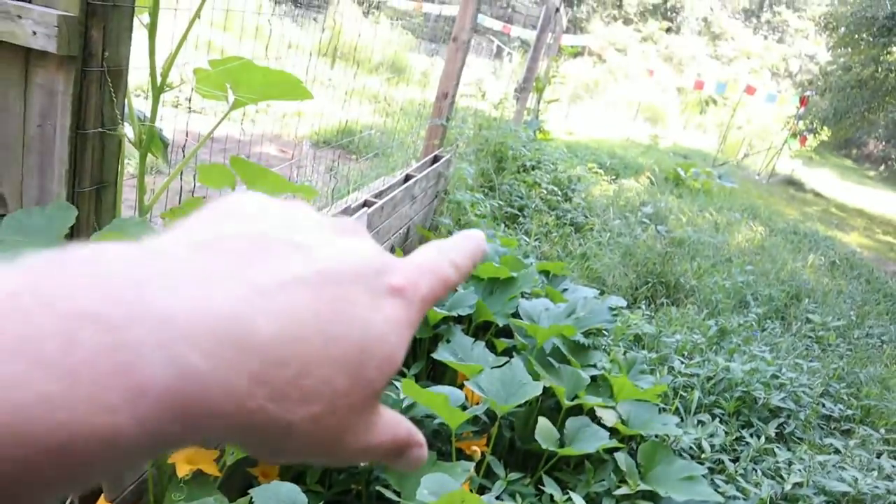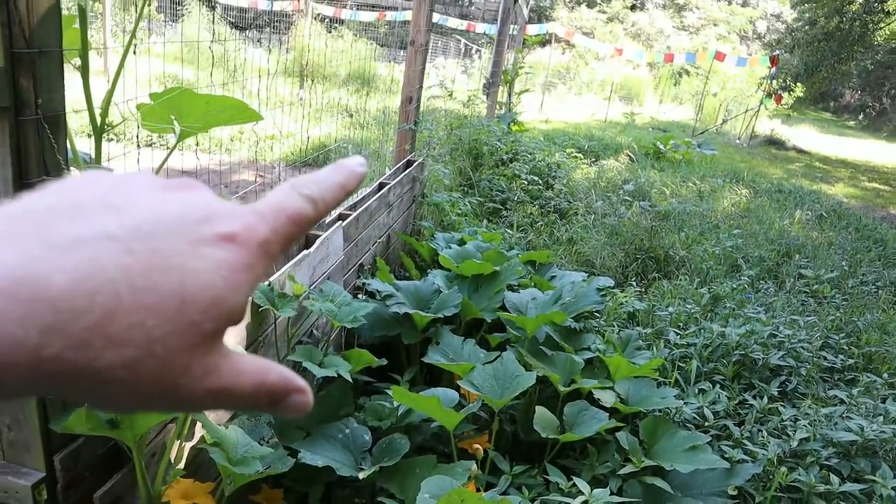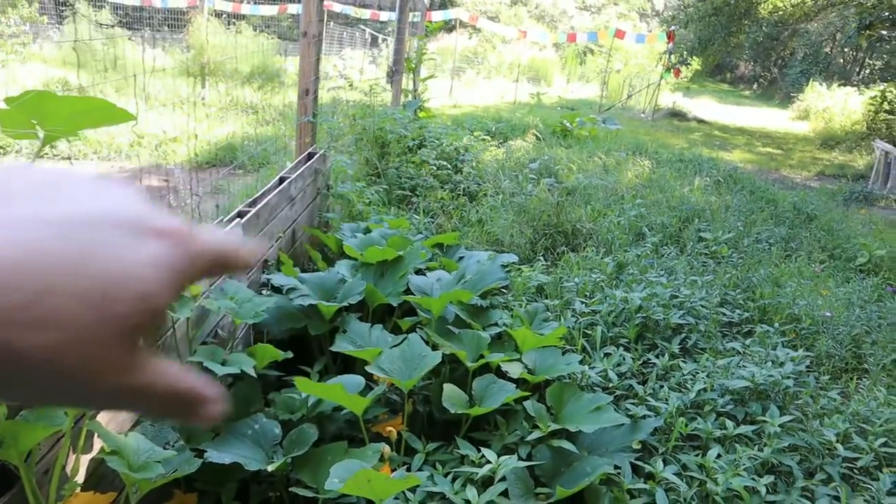Check this out — there's all these volunteer squash, volunteer tomatoes, and watermelon in here. We did not plant any of this back here, so that's pretty awesome. They are actually fruiting, so it's pretty cool. It's free food — it's the easiest food you can grow.